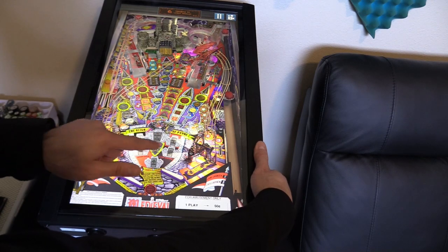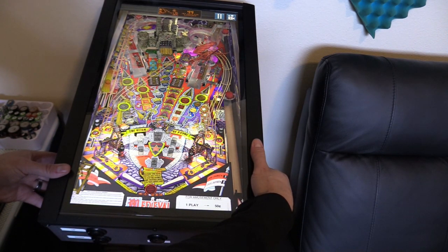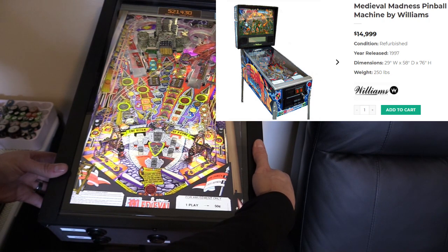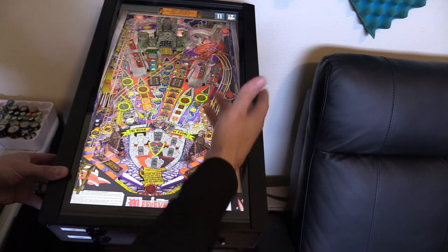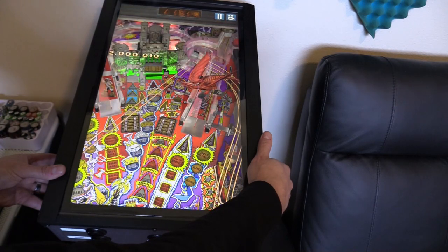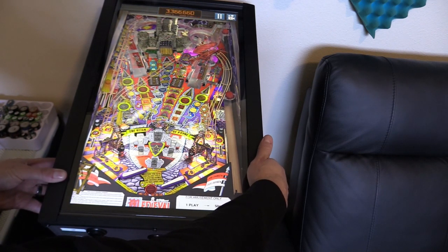There are 6 evil kings you have to defeat and the last one is the King of Pain. I'm currently fighting King Earl of Ego. If I was going to buy this pinball machine in real life it's $15,000 and they get sold out quick. That's why these virtual pinball machines are a hot seller — you don't have to spend $5,000 or $6,000 on a real machine. You can spend just a fraction of that and get a similar experience, plus you get all the pinball tables all in one.